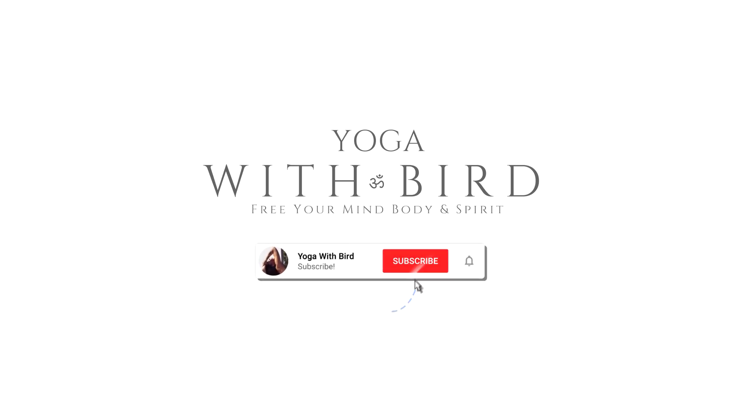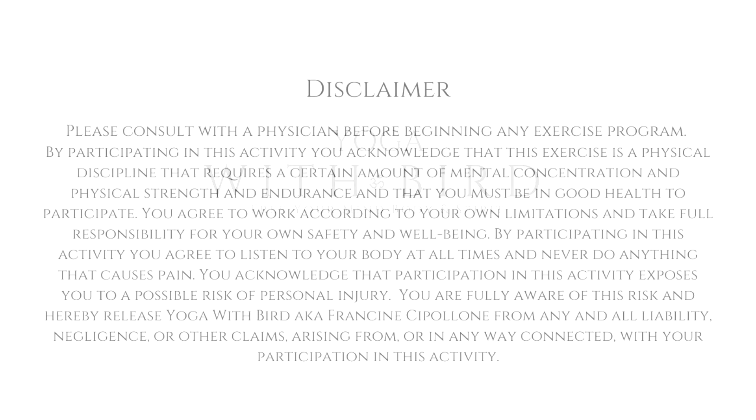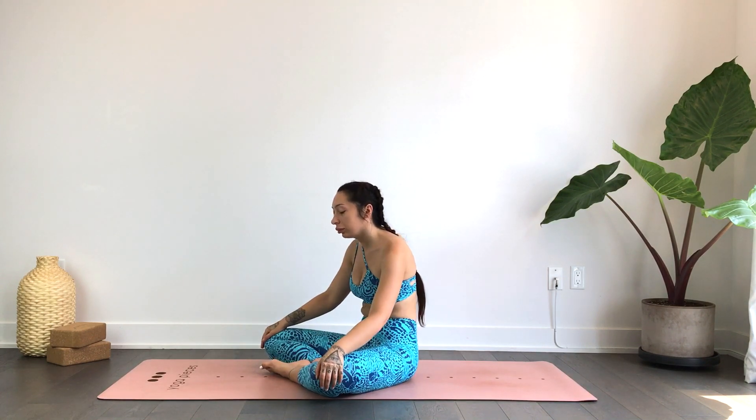Welcome! This is a 30-minute yin yoga style deep hip stretch. This isn't intended for anybody who is on the inflexible side. This is definitely an intermediate advanced class for flexible people to help release tension and stress from the hips and lower back.